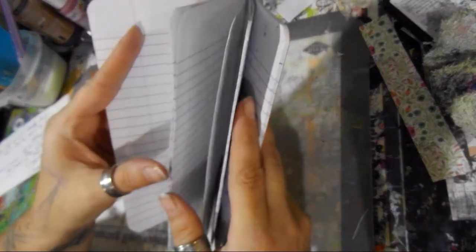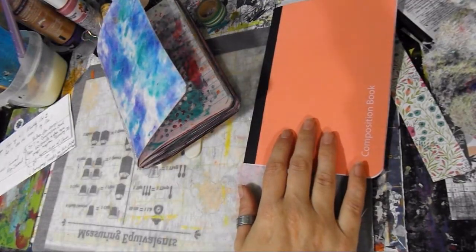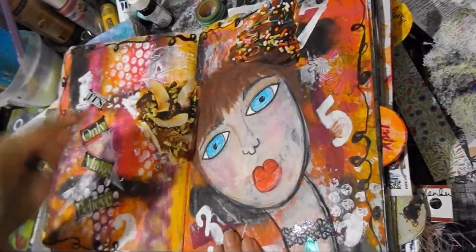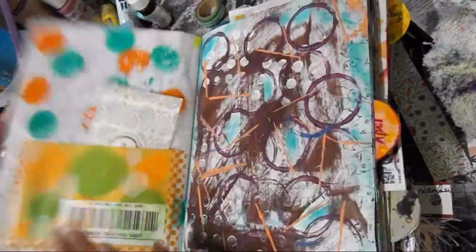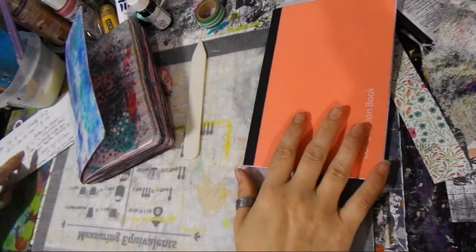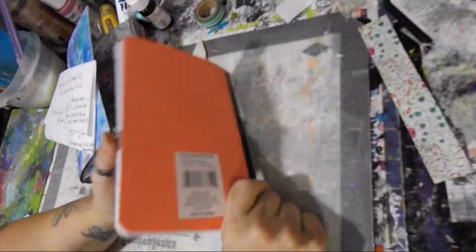You're taking one flimsy page and making two — and it is a good, thick size. I have actually arted in the bigger composition notebook doing this exact same thing and I have not used gesso and it's fine, no problem. So I'm going to say gesso is not a requirement — if that's something you want to do, go right ahead.